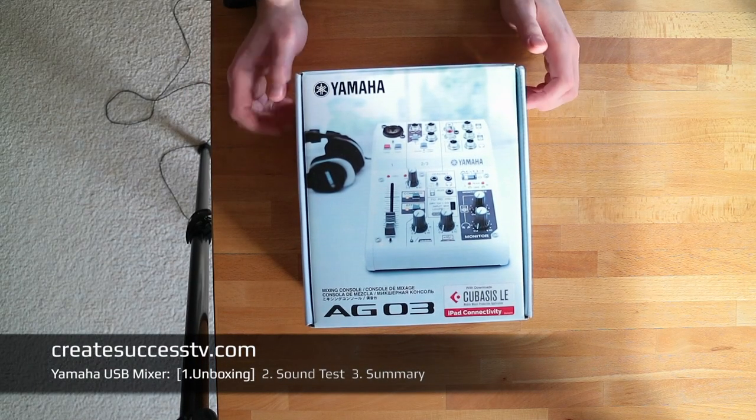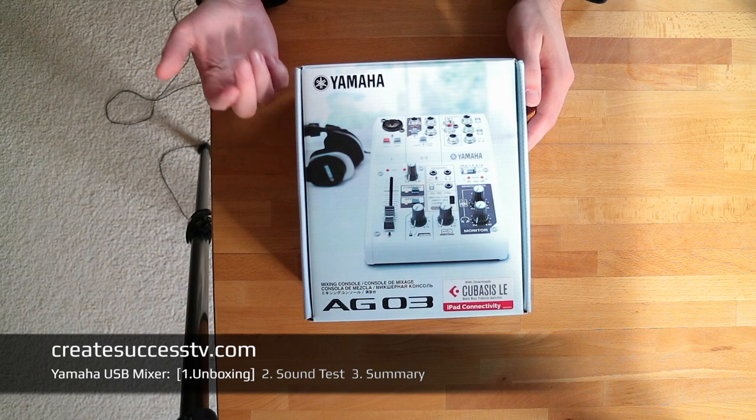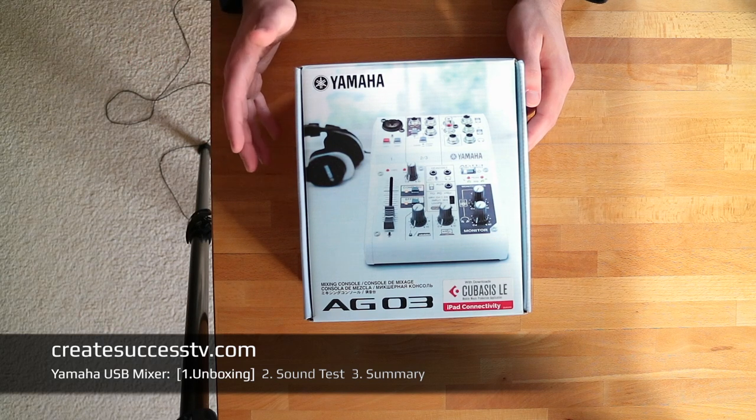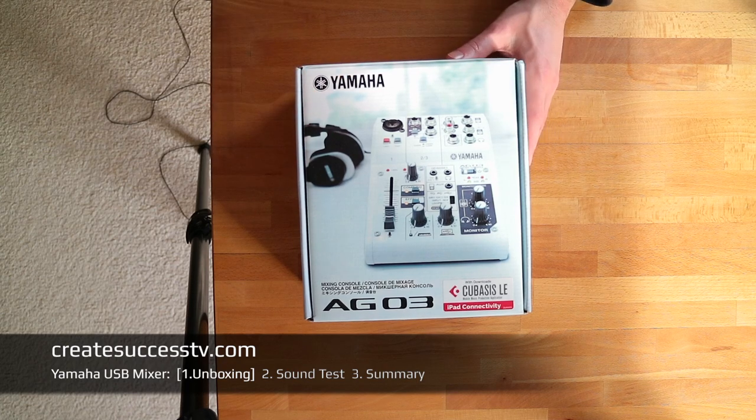Hey, how is everybody doing? Today I'm going to have a look at the Yamaha mixer — the Yamaha AG-03 — and that's a really nice little entry-level mixer.